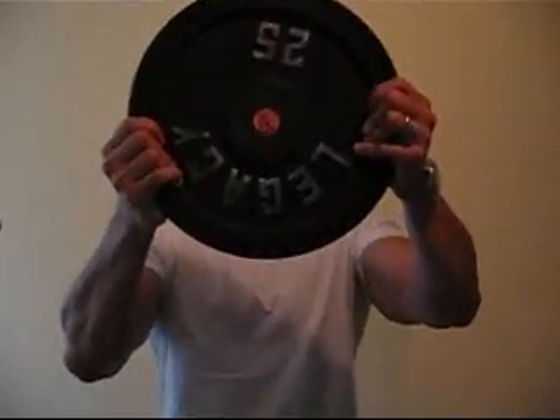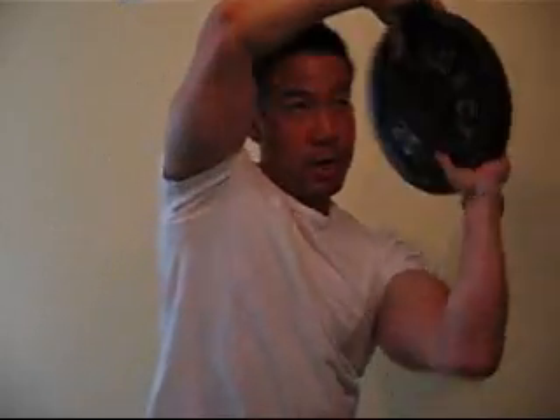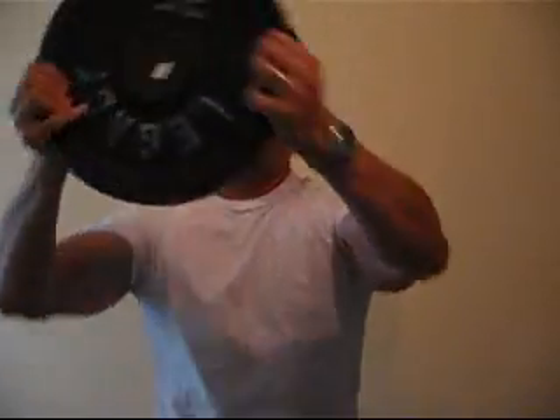What it involves is taking a 25-pound plate or higher — it doesn't really matter. What you're going to do is actually rotate it around your head, and the hole is going to be at about eye level. So it's going to go something like this. And all throughout, it's going to be through eye level, this hole, and you'll do a few rotations in both directions.